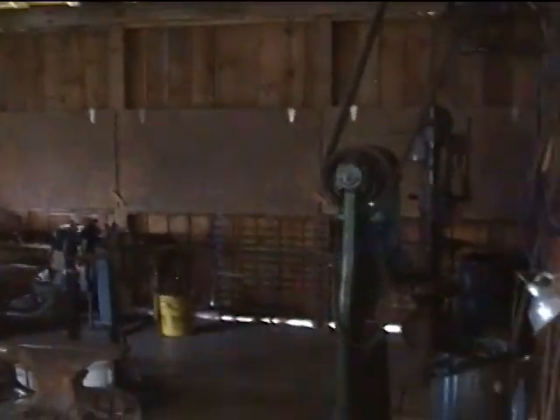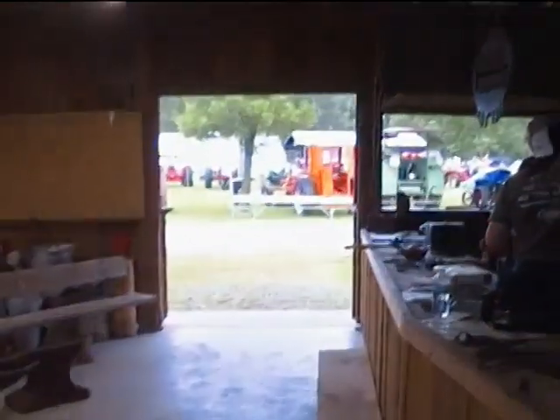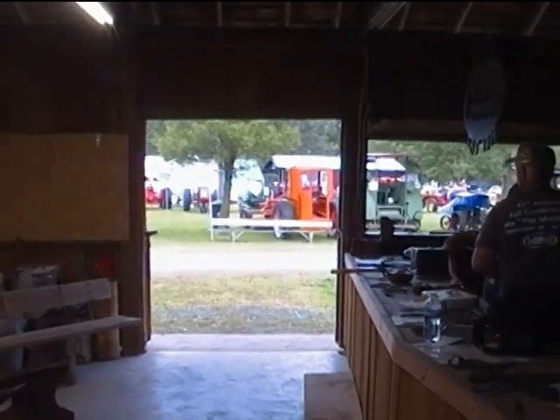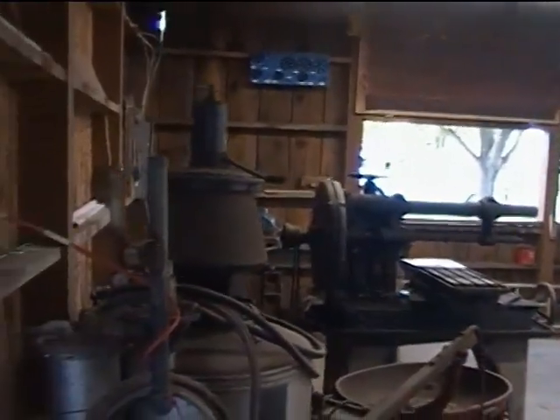So this is the forge shop. It's a Sunday morning so the shutters aren't open yet. The center of the shop has a door that goes all the way from front to back. You're looking out toward the front right now. And then this is the side that is the machine shop area, and has been for a long time.